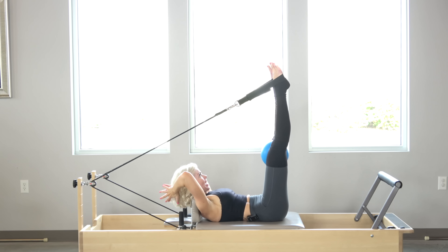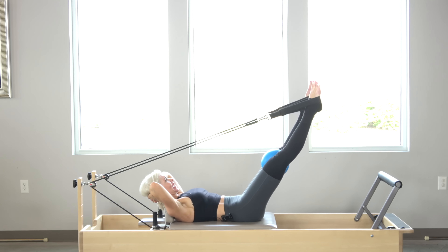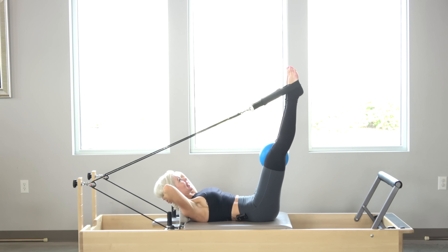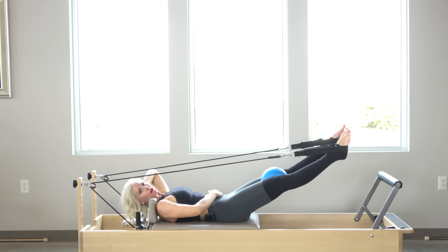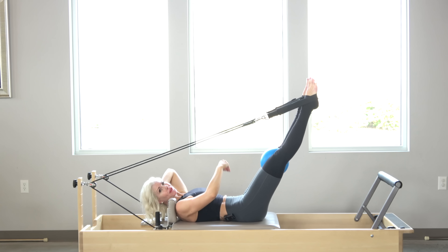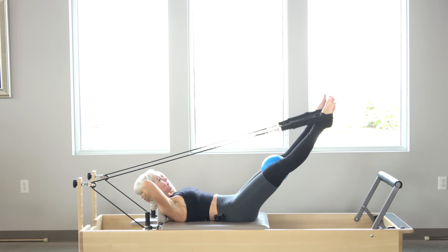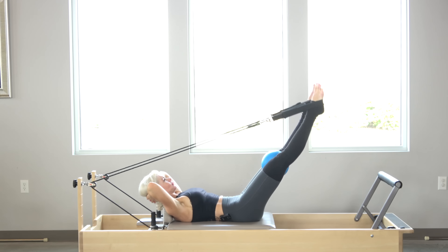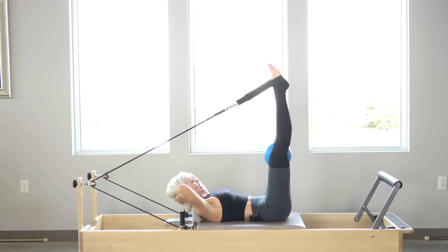I'm going to bring my hands behind my head — head is heavy in my hands, I don't want the neck to do any work, elbows are wide. Inhale, lower the legs down. Exhale, squeeze that ball and deflate the abdominals to lift back up. I don't want the tops of the legs to do the work — it's all in those deep transverse abdominal muscles, lifting up from the pelvic floor. I'm going to do five more: inhale down, exhale, deflate those abdominals to lift. Two more. One more — typically I would do ten.